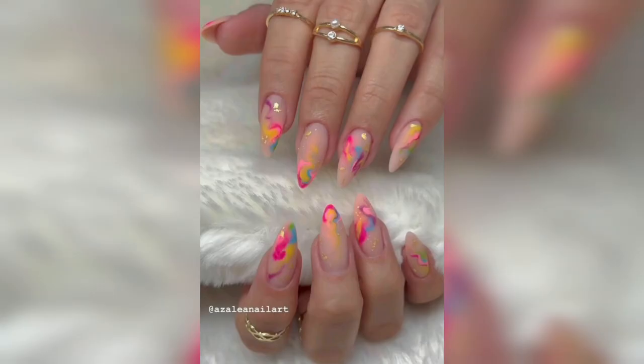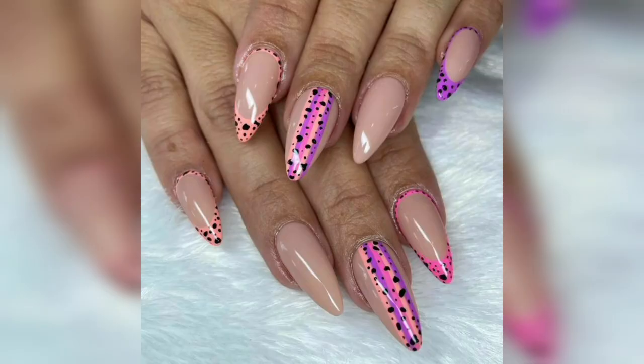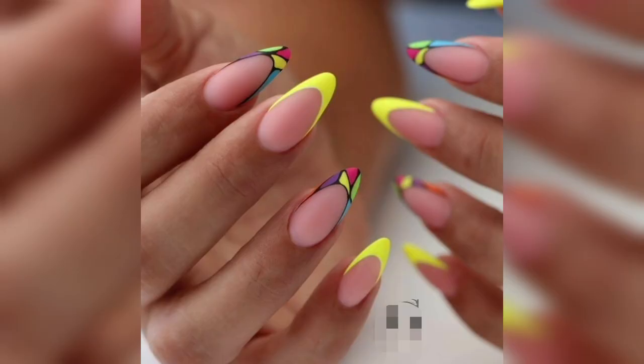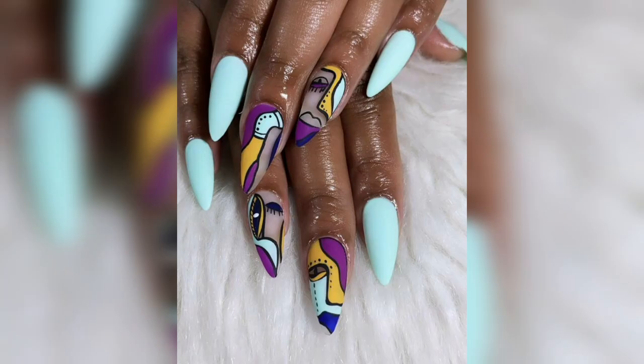In addition to color, the shape and length of your nails can also play a role in creating a dupe look. Stiletto nails, which are long and pointed, are a popular choice for a dramatic and edgy look. However, square or coffin-shaped nails can also work well for more subtle yet still statement-making designs.